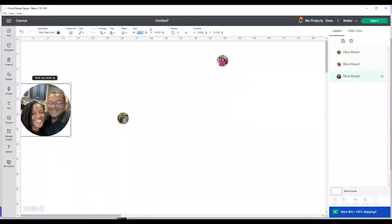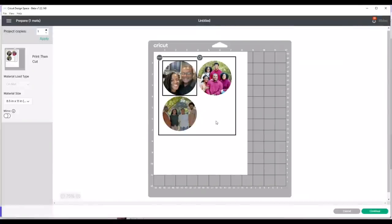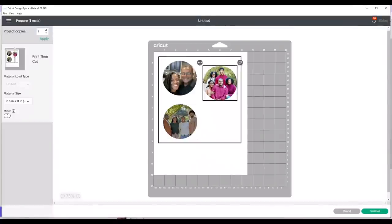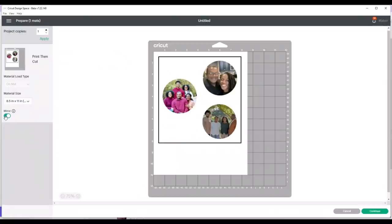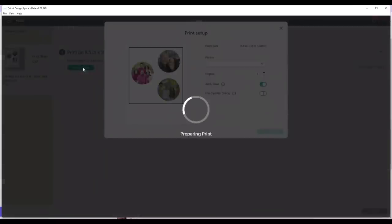I'm going to change the size of each of these circles to a width of 3.1 — it'll automatically change the height since it's a circle. I'll select each one and change it to 3.1, then I'm ready to click Make It. I have my images on the mat; I'll move them over a little bit — this is personal preference. I'm going to mirror these images and click Continue to send this to my printer, the Epson EcoTank 2760.